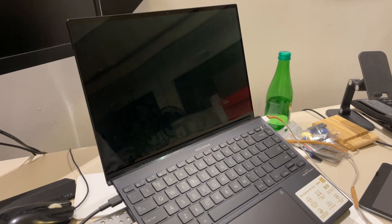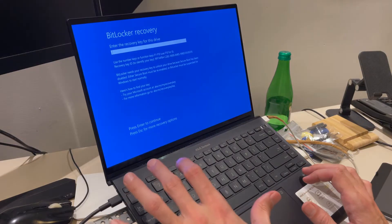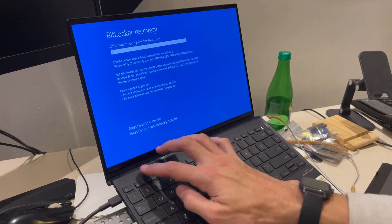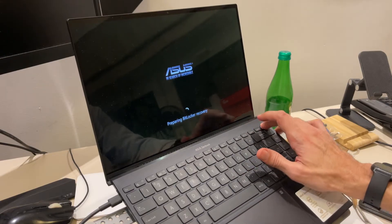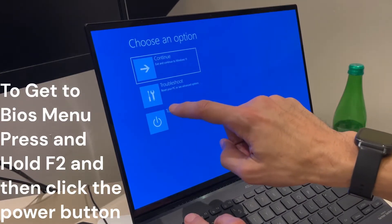In this video I will show you how to get to BIOS mode using the Asus Zenfone. If you have this message, press Escape — do not do this, it will not work. Turn off the device.